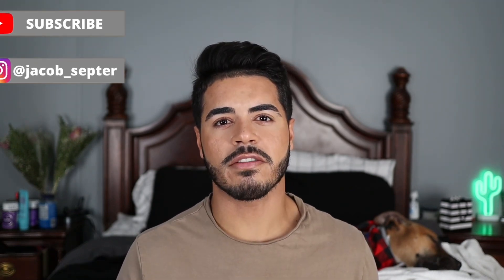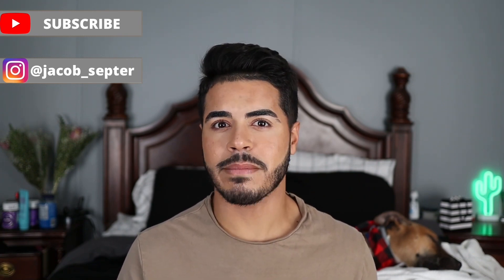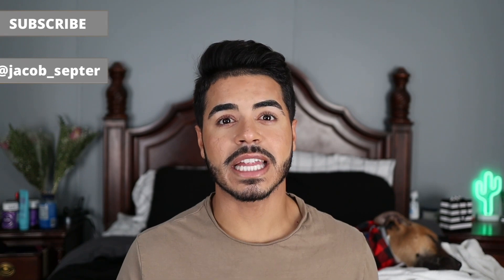Before we get into it, I just want to say thank you to all my new and returning subscribers for sticking around and supporting my content. If you are new here and haven't already, be sure to click that subscribe button and the bell button so you can get a notification every time I upload a new video.